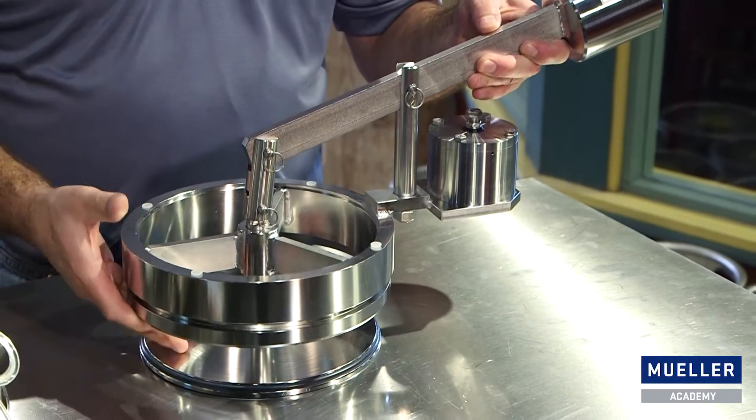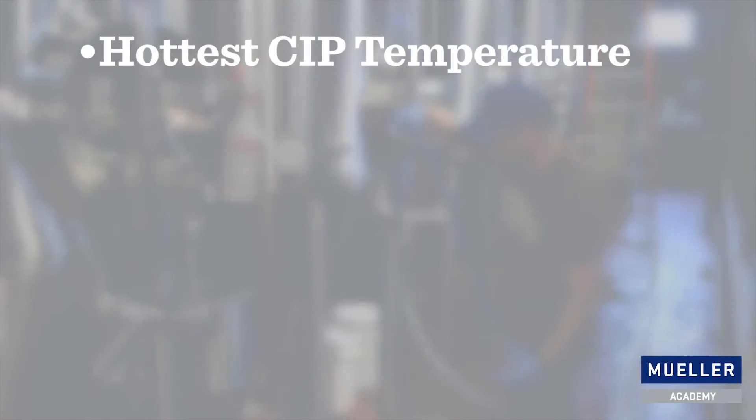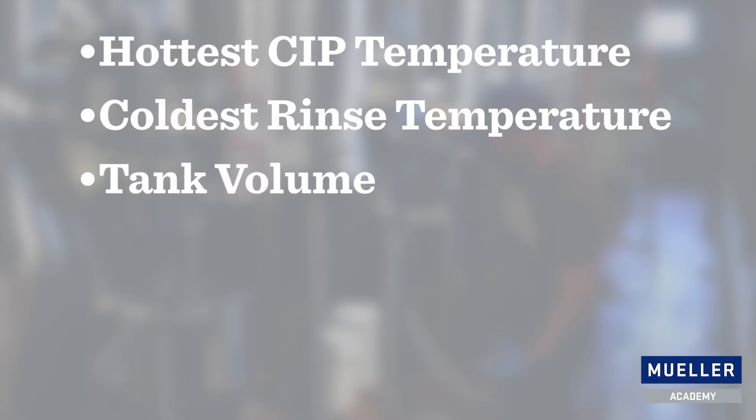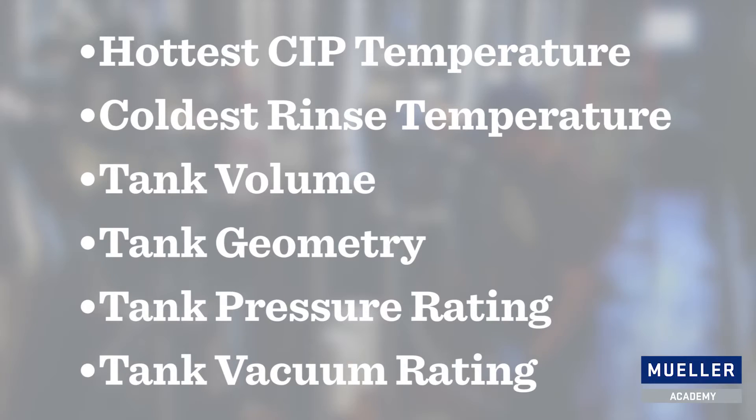When it comes to sizing your relief valve, there are certain things that you need to know. These include the hottest CIP temperature, the coldest rinse temperature, the tank volume, the tank geometry, the tank pressure rating, and the tank vacuum rating.